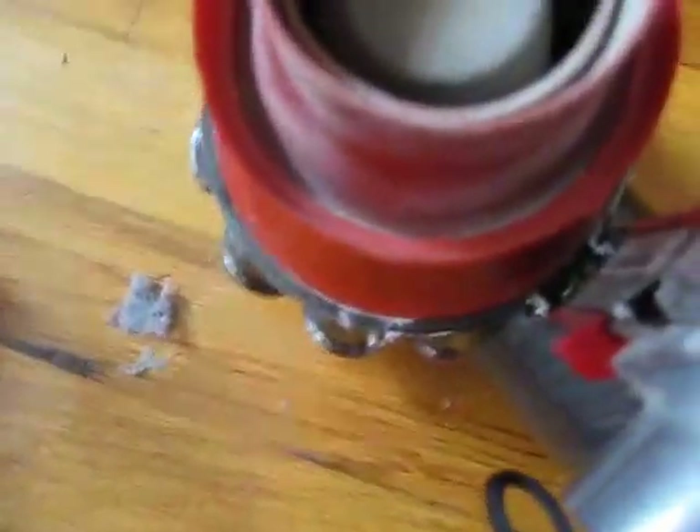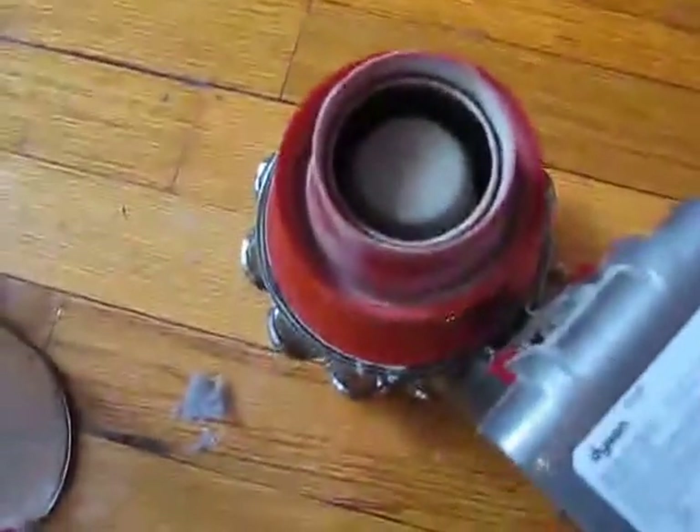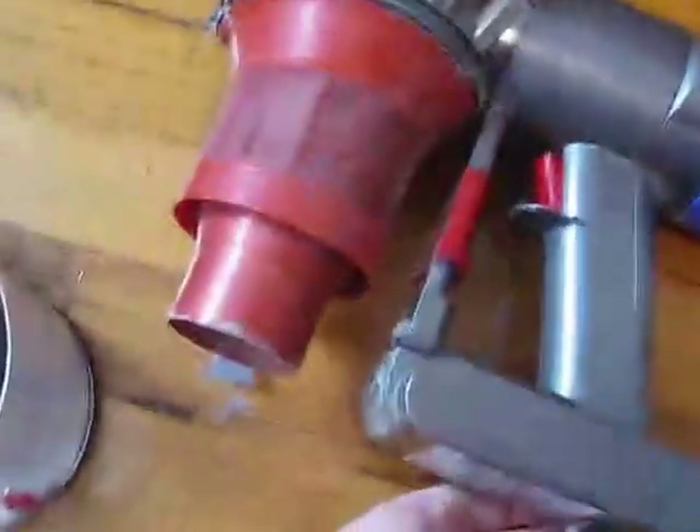It's probably kind of hard to see with this video, but as soon as you take off the dustbin and look in there, you'll see right where these two contacts plug in. You might just have dust caught on there, and if you clean that out, you'll get a good contact again and the rotors will work again.